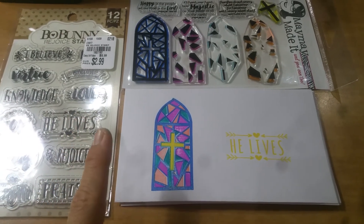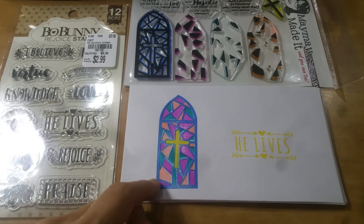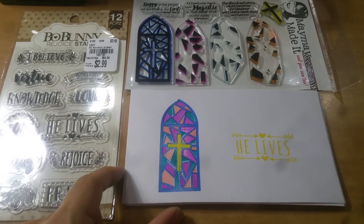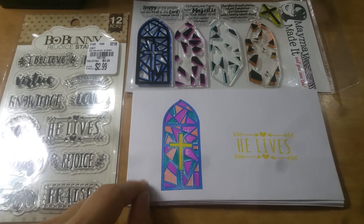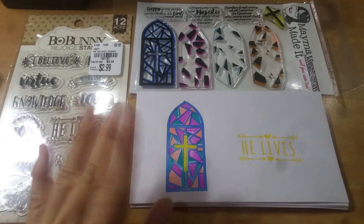Anyway, take care everyone. Leave me a thumbs up if some of you would like to see a monthly video of what my youth offering and children's offering envelopes look like. All right, take care everyone, bye!